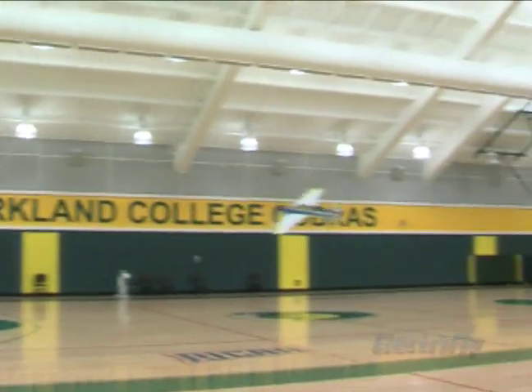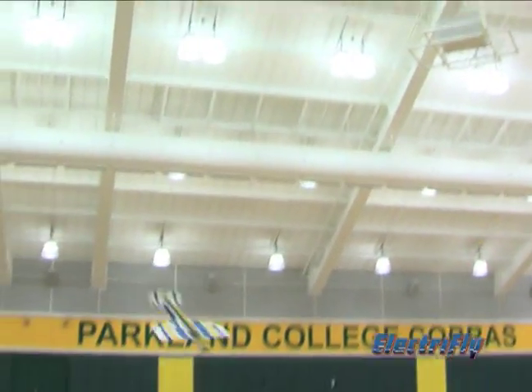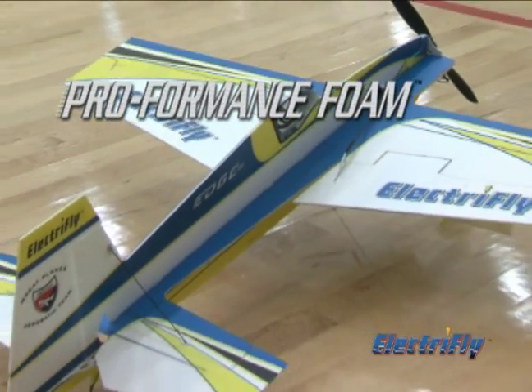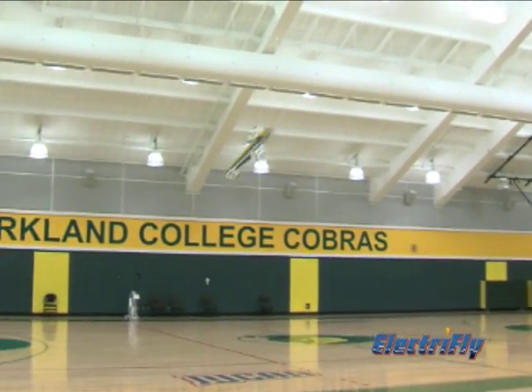ElectriFly foamies have been top performers at armories and gymnasiums for years, and this foamy takes ElectriFly expertise to a new level. It's made of performance foam, so you know it's lightweight, but it's still tough enough to stand up to demanding 3D aerobatics.